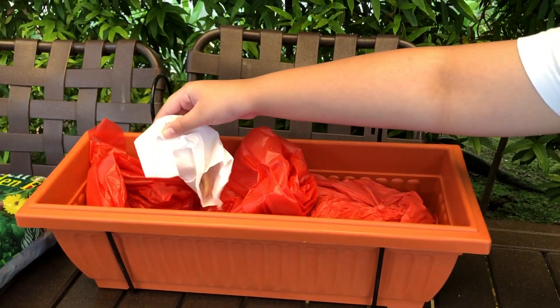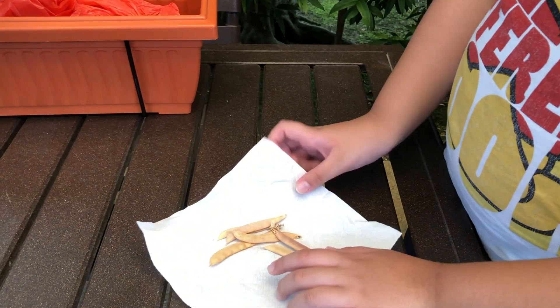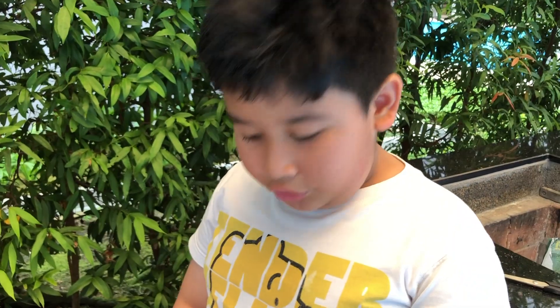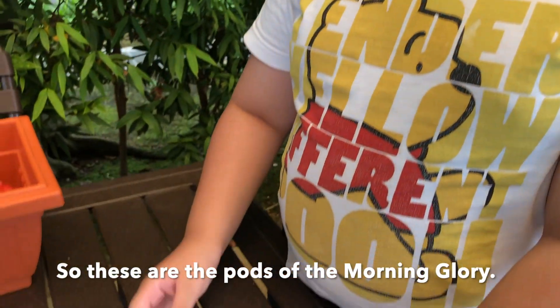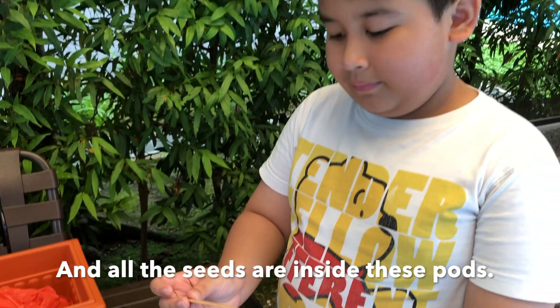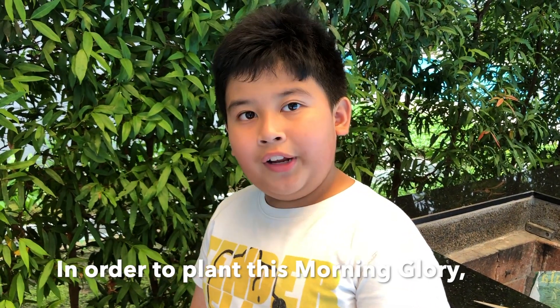So here they are — look at those seeds of the morning glory! So these are the pods of the morning glory. All of the seeds are kept inside here, so we have to open it to get the seeds to plant the morning glory.